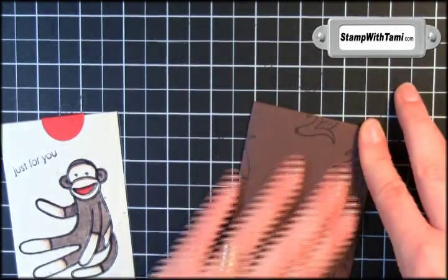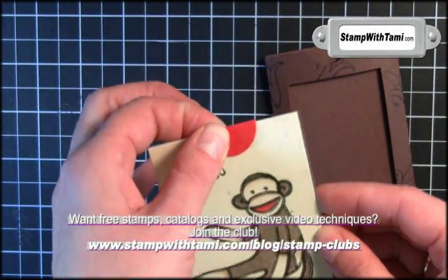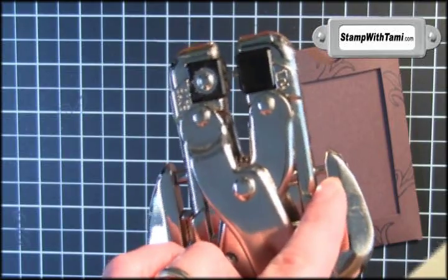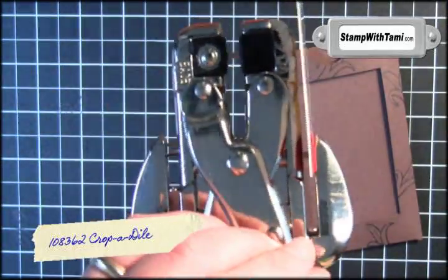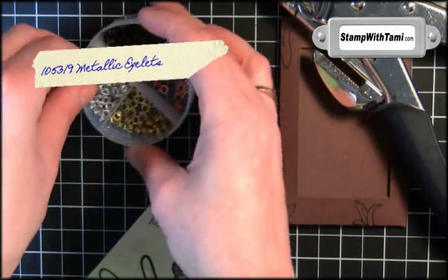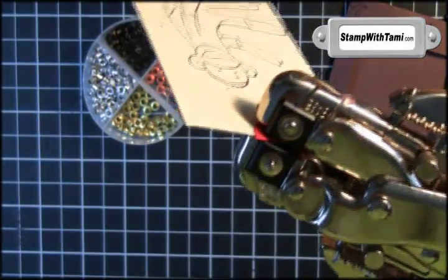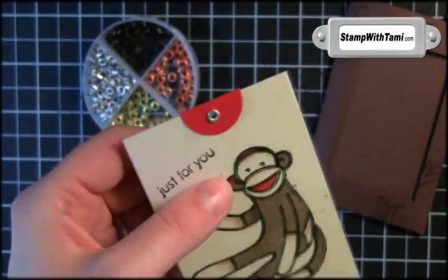Peel off that protective backing. To complete this section, I'm going to put a little eyelet in the top here using the Crop-It-Ile, using the one-eighth inch eyelets. Take the one-eighth inch hole punch of the Crop-It-Ile and punch it — you can see how that works, it just punches right in there. Then we'll be taking the metallic eyelets — any color works, I'll take silver. Just lay that flat on there and squeeze, and that will perfectly set the eyelet.